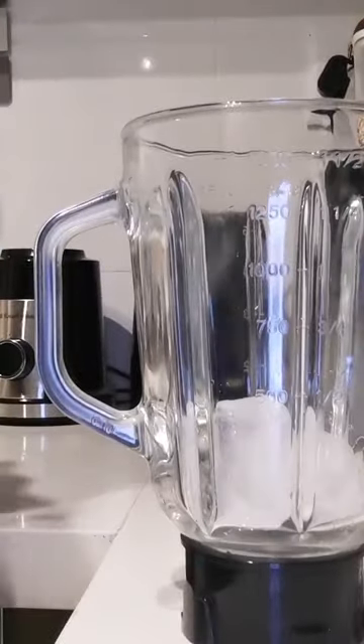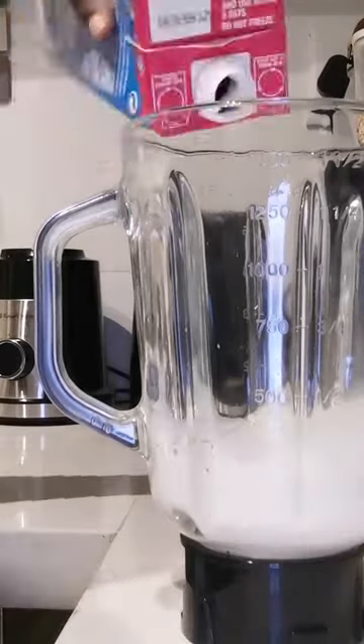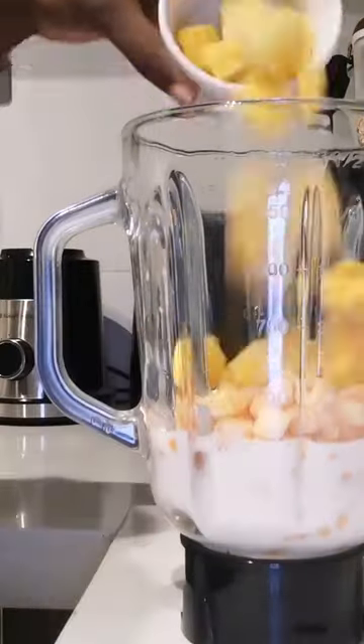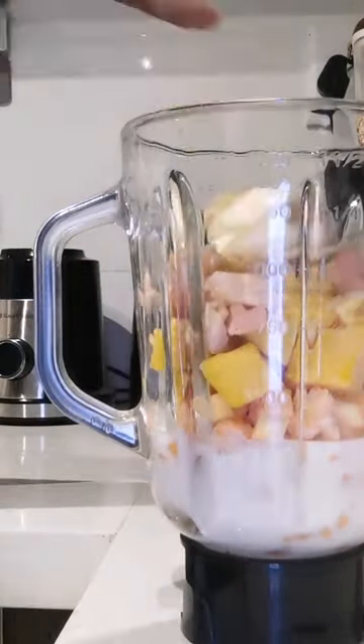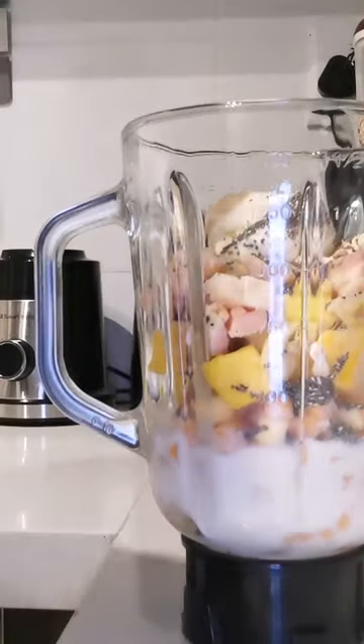Hey guys, welcome back to the channel. Today I'm making another smoothie with a different set of ingredients I've never used before. This is obviously the faster pace, but it took me around 5 to 10 minutes for this one because there are a couple of ingredients here. I had mango,